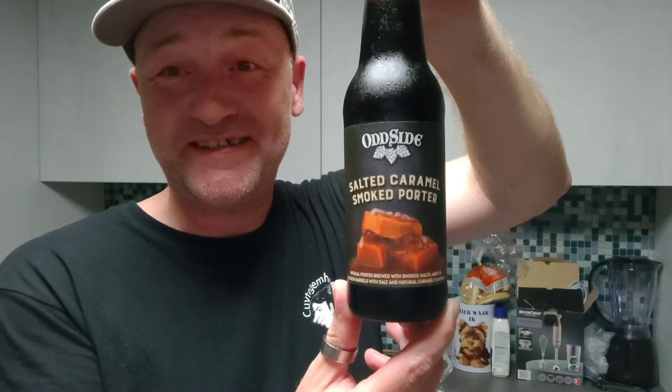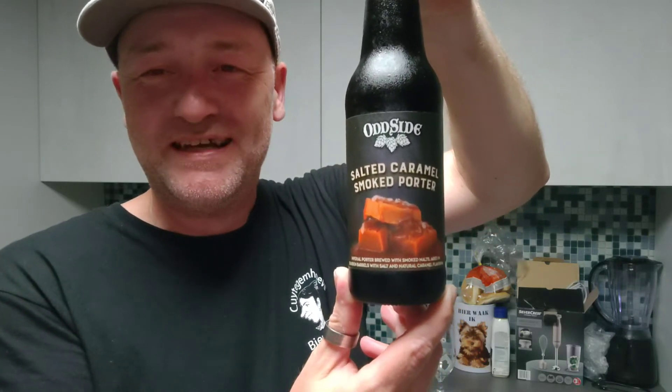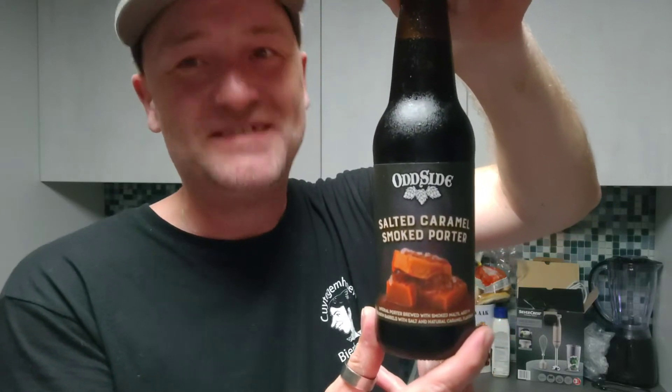So it is a Salted Caramel Smoked Porter, as you can see on the label. The style is a porter, and it comes in at 12.8% ABV, and it has a very nice cap.